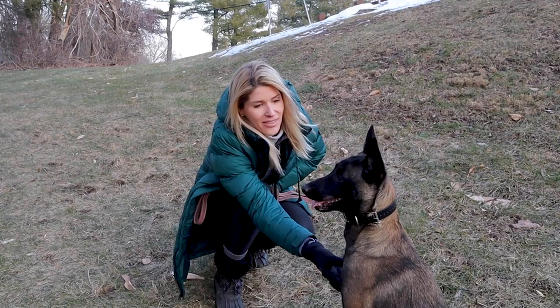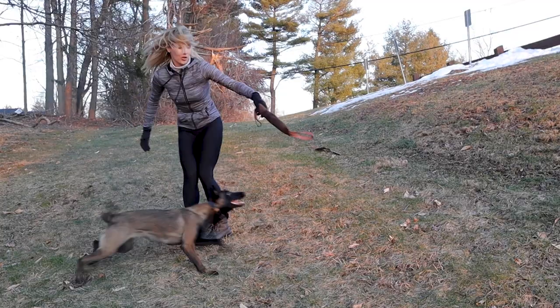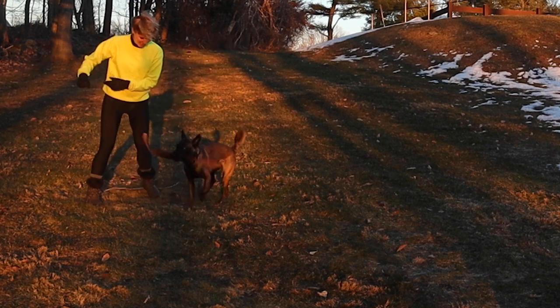I'll put it away. We're just having fun, playing tug, and enjoying the game. It really does make the bond better and stronger. Both of us are equally present.